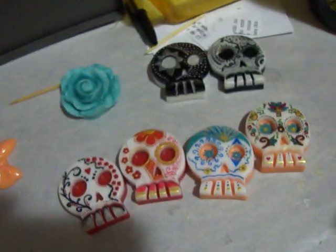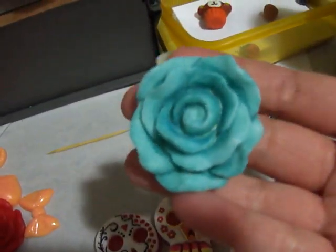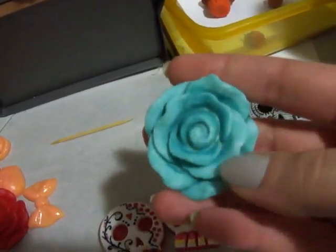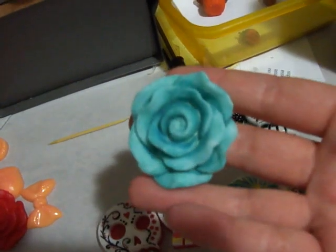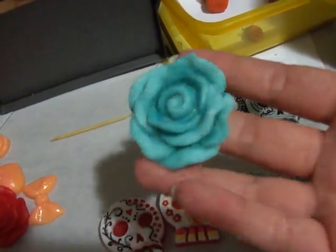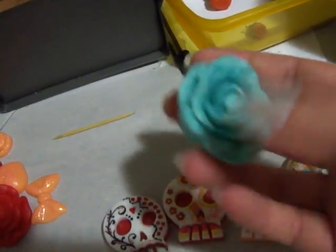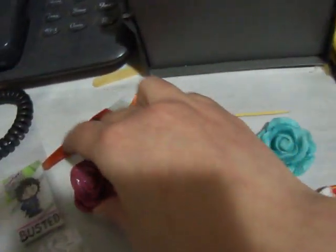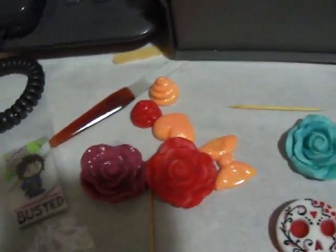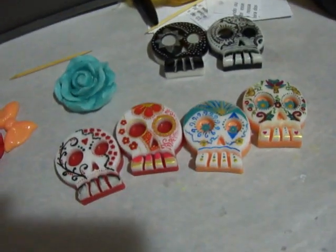I usually don't do colorful things — it's not that I don't like it, I just don't do it, I don't know why. And I had to paint this rose as well; it was supposed to be white but the mold was dirty and it ended up with some blue specks around it. So I said, well, I'm not gonna throw it away, so I painted it. It actually looks kind of cool. Yeah, and there's a red one and this one which is kind of an old rose tone, and the black one — my friend already took it, she loved it, yay!